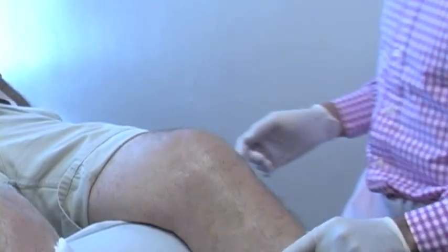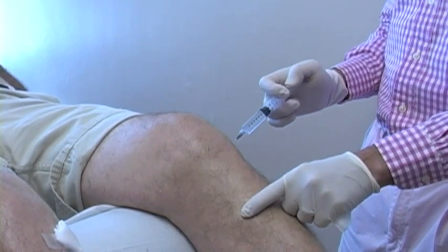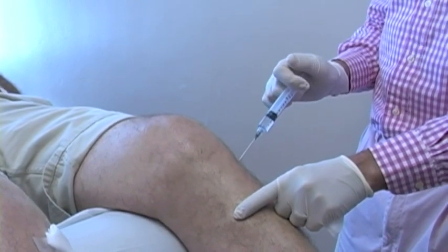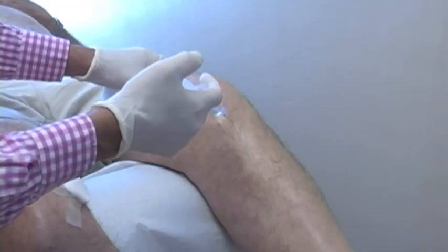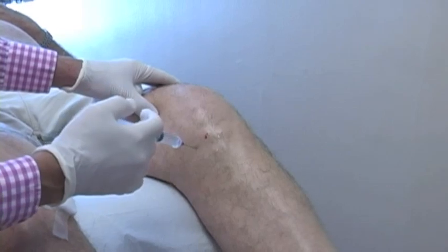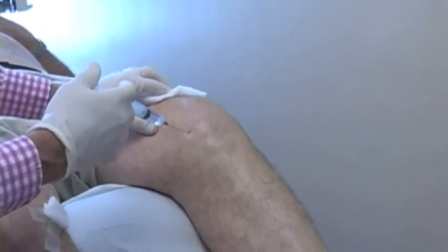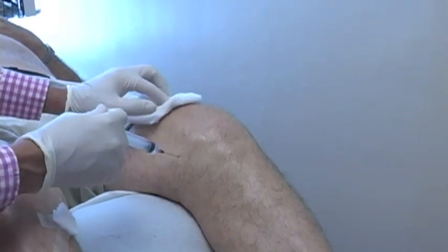Stem cell type prolotherapy treatments are typically done when somebody has significant osteoarthritis or osteochondral defects in the joint — such as bone-on-bone arthritis or significant defects in the cartilage, like missing a piece of cartilage or extensive joint degeneration. That's where you might do one of the stem cell type prolotherapy treatments like the lipoaspirate or bone marrow prolotherapy.